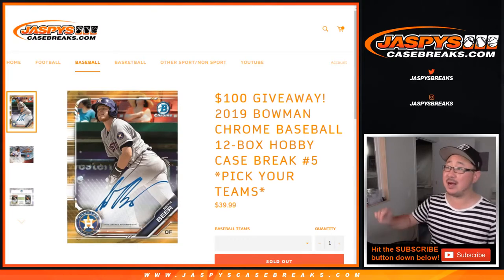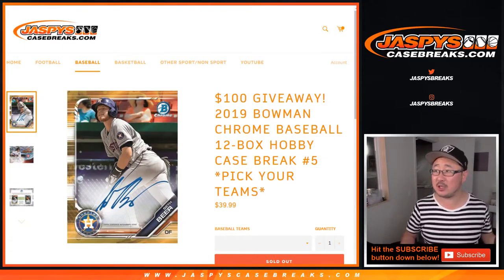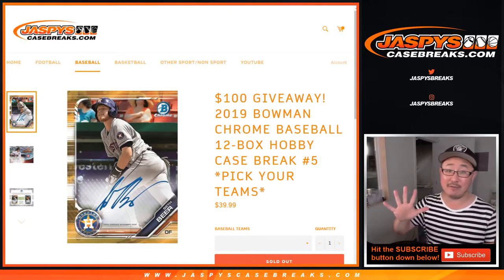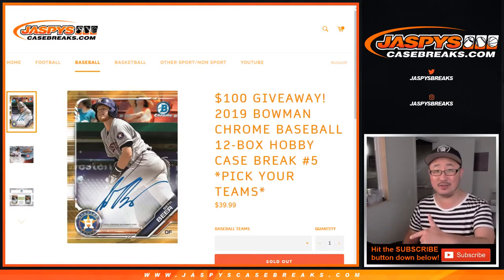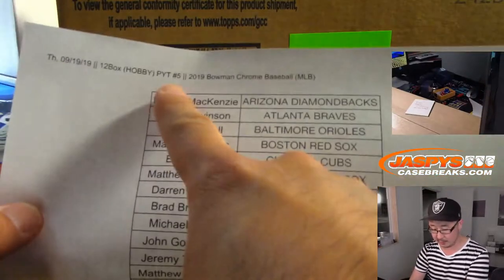Hi everyone, Joe for Jaspey's Casebreaks.com coming at you with 2019 Bowman Chrome Baseball 12 box pick your team number 5. Number 5 filled after 6 for some reason. So that's how it went down. First to fill, first to break. This is for break number 5.